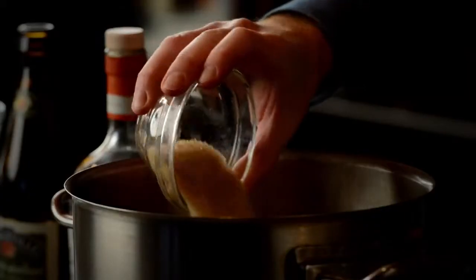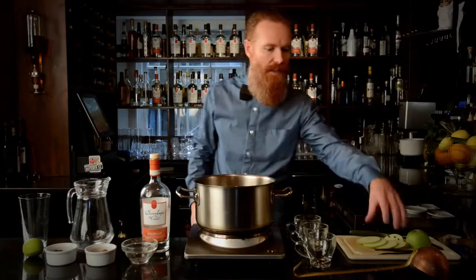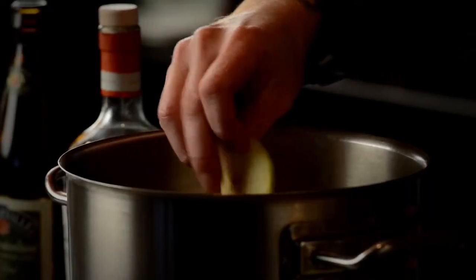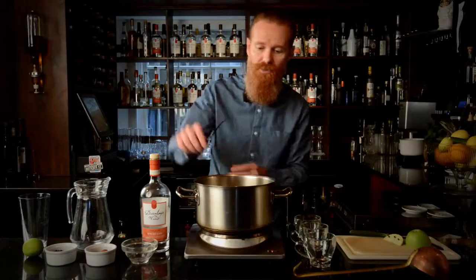And we've got 100 grams of demerara sugar. We're also going to add some apple rounds — you can use green, red, whichever, as long as it's fresh. It's going to bring those flavours that we're after. I've also split a vanilla pod and we're just going to plonk that straight in.